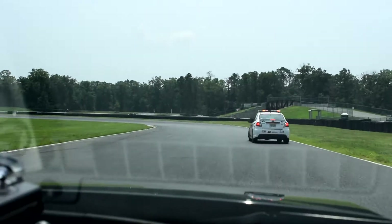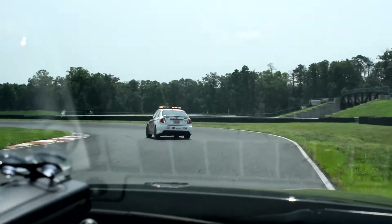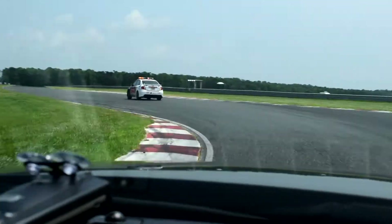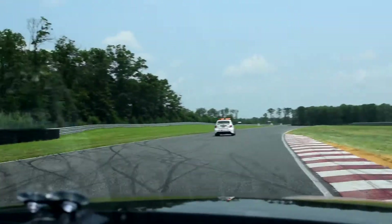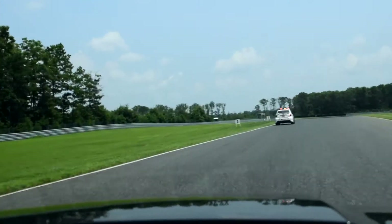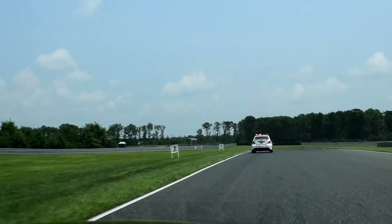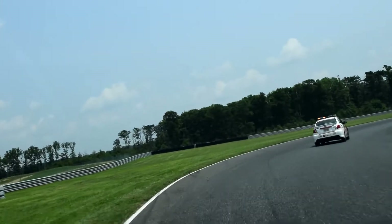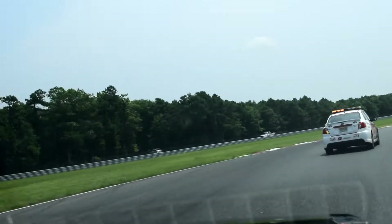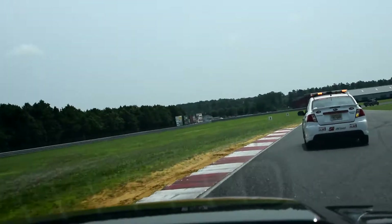Don't let it go all the way out — back all the way to the very edge. Really late apex here, and let it drift all the way out to the grass. Notice he said grass, not curbs. Grass. You come in here flat out on the gas real hard. It's pretty much the same thing all the way to the very edge.